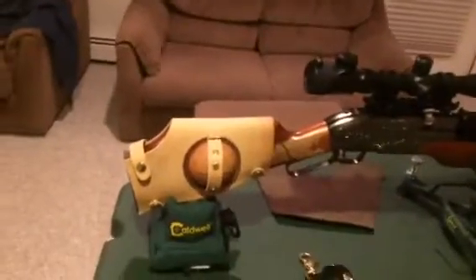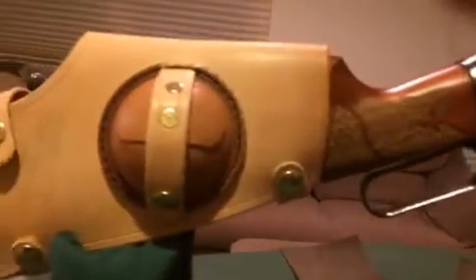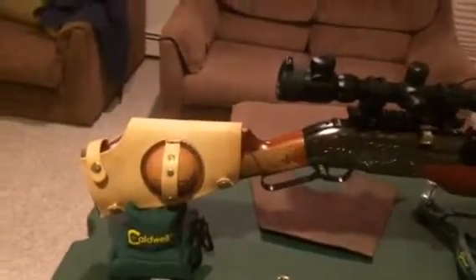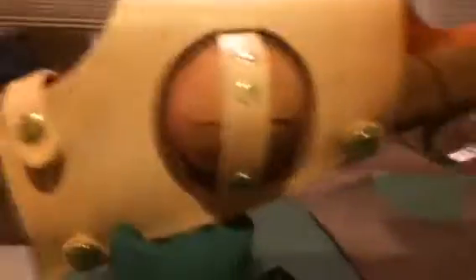What I made is a cheek guard and a pellet pouch. I did a half circle pellet pouch. This is a cheek guard. It protects the wood and protects my face from touching cold wood. It also holds pellets.